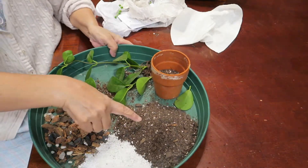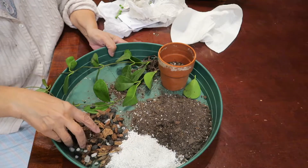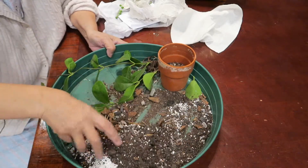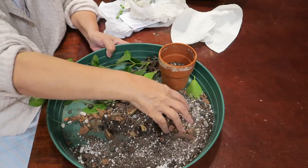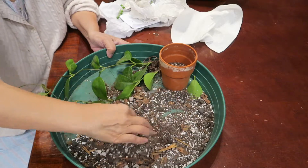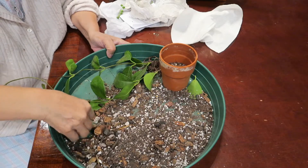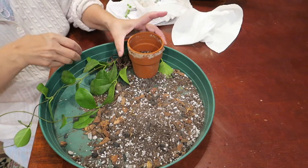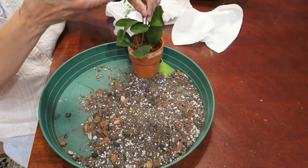So the perlite, the potting soil for cactus, and orchid bark mix — I'm going to combine them together. The cactus mix has sand in it, and plus perlite plus the bark pieces will help the drainage system very well.